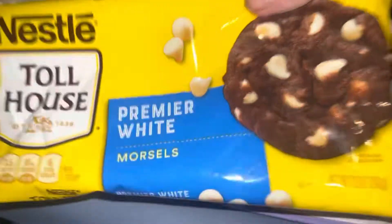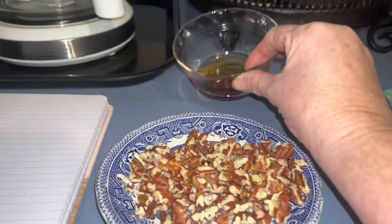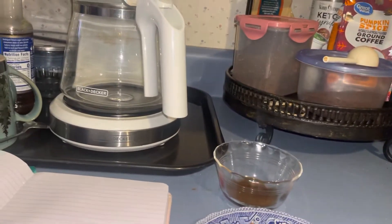I have my pan greased with cooking spray. I used this whole package with that one can of sweetened condensed milk. I have some pecans here and my two tablespoons of maple syrup. I'm going to wait for that, then add all of this in, and then put it in the refrigerator.